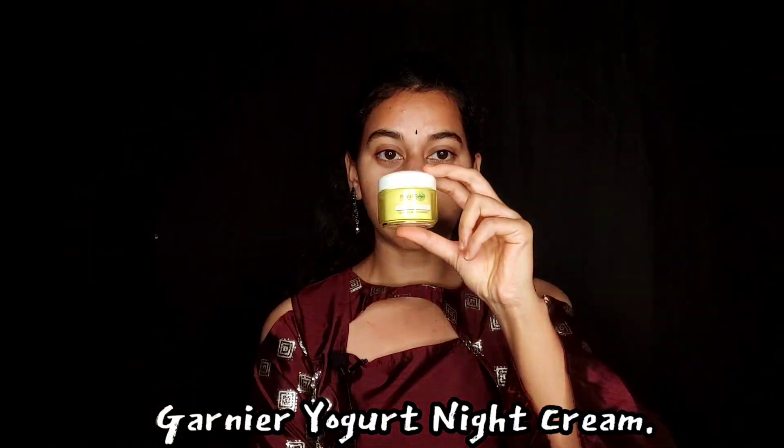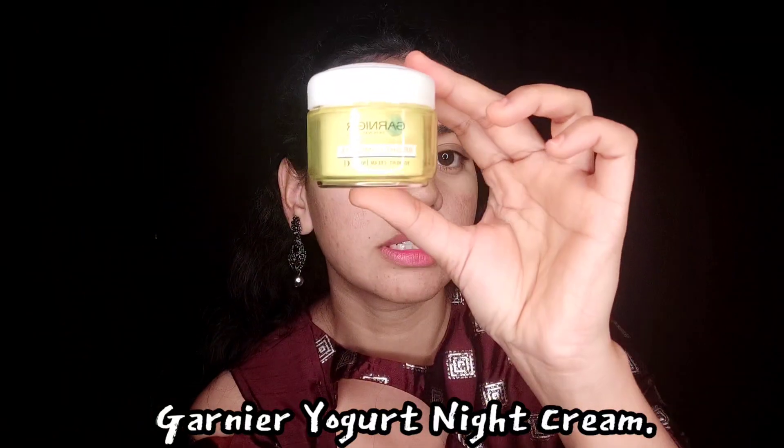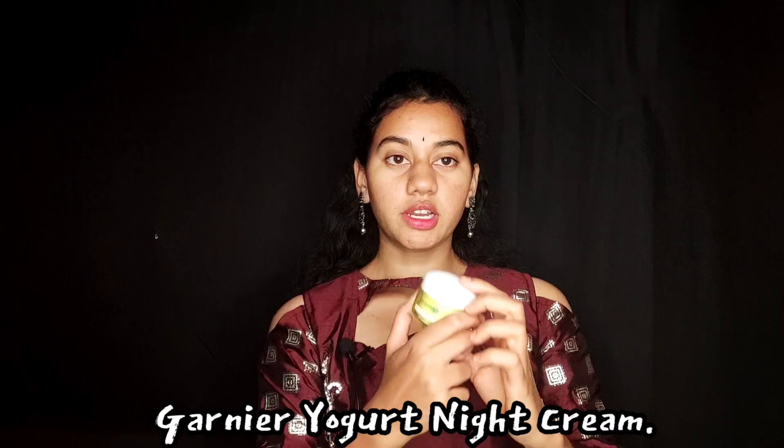If you try it with my skin type, you can use it as well. I use Johnson's Baby Cream. This is Garnier Night Cream — I use it as well.